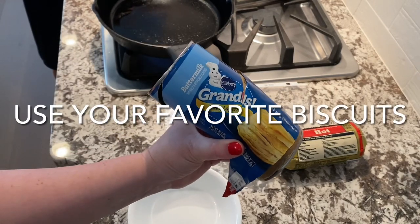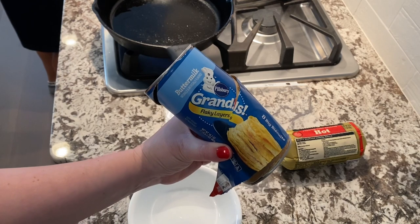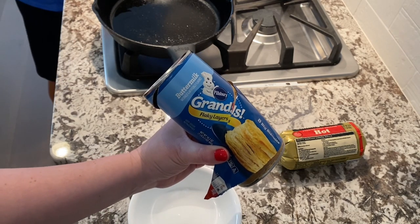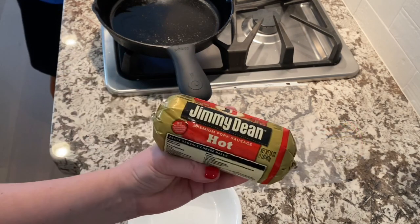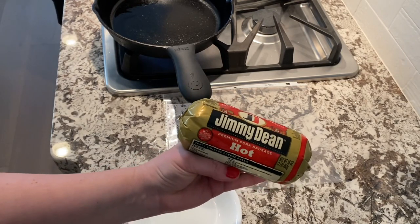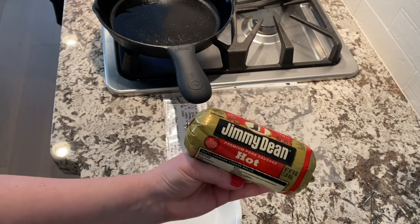Sometimes it's nice to just cheat and grab a can of biscuits. We use the buttermilk flaky layers biscuits — we've also used the original flaky layers, but we like the layered one. I like using the hot sausage; it gives it a nice flavor. You're welcome to use any type of sausage you want, but that's the way we like it.